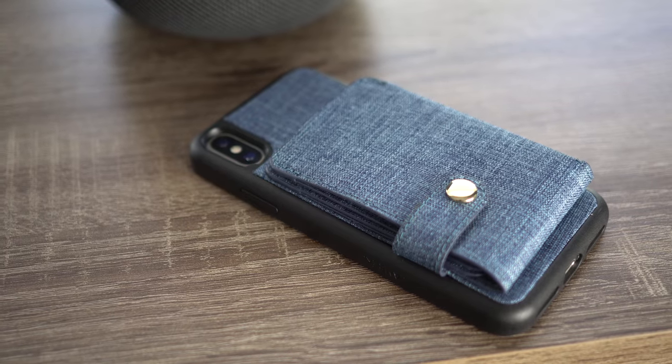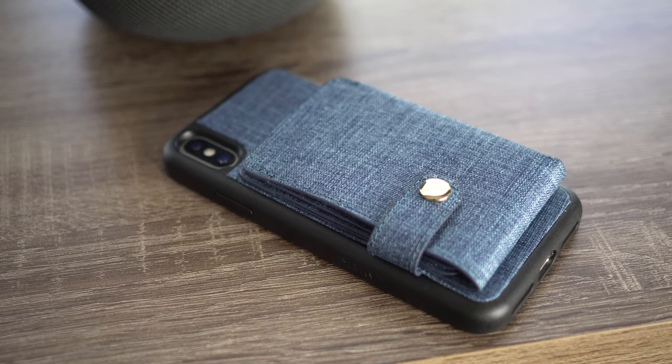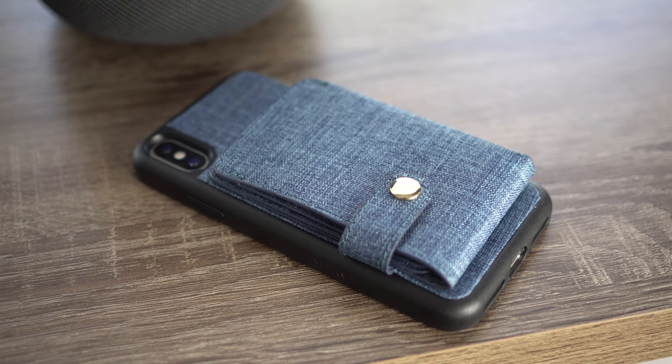I'm listening to the denim texture. This is dope. I don't know if it's personally for me, but it's constructed well. Feels good in hand. Holds two cards each side — four cards total. I carry around a wallet, so you know.